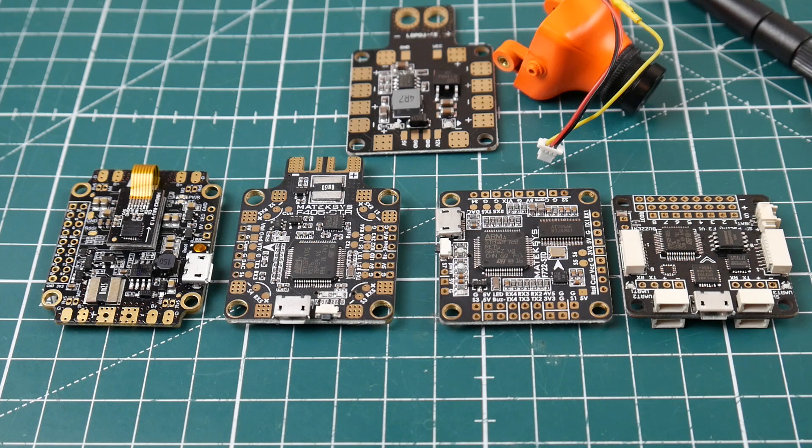Let's first talk about OSD. OSD is the on-screen display which shows you battery voltage, RSSI and all that kind of good stuff. We'll get into that in a more advanced tutorial later on, but for right now we're just going to talk about the connection process.